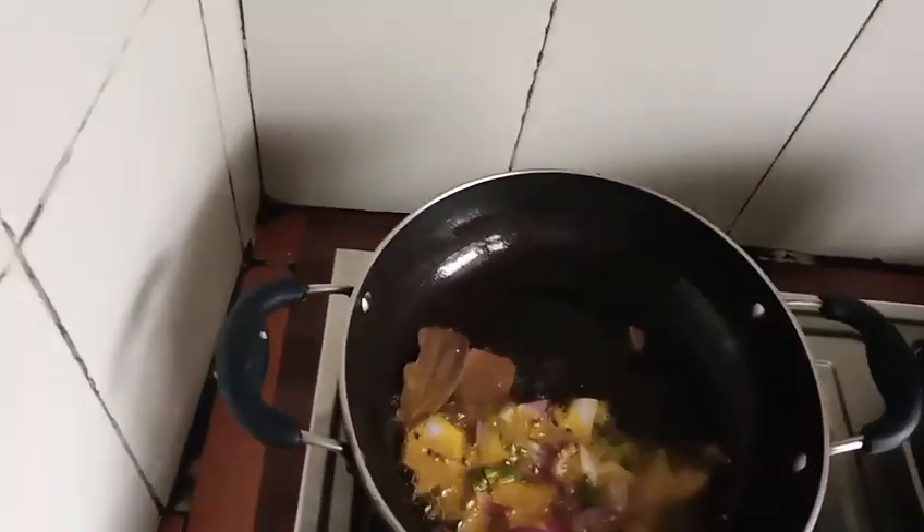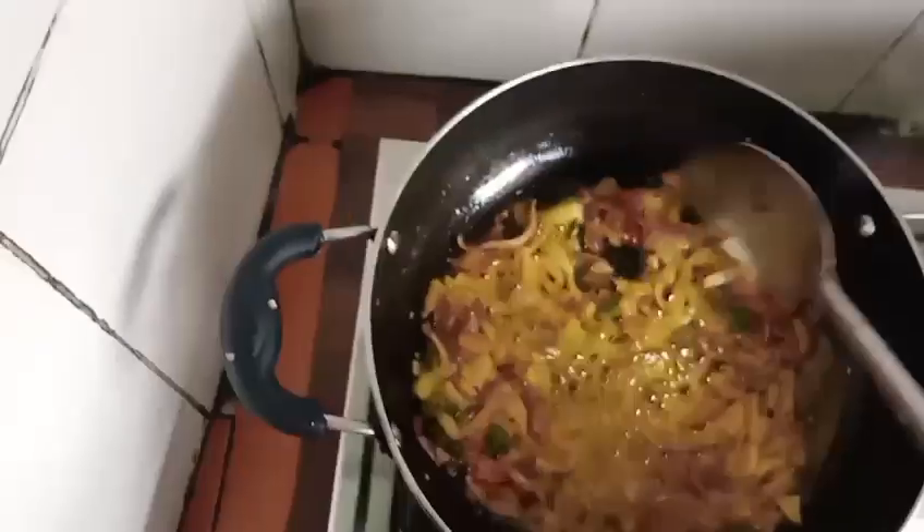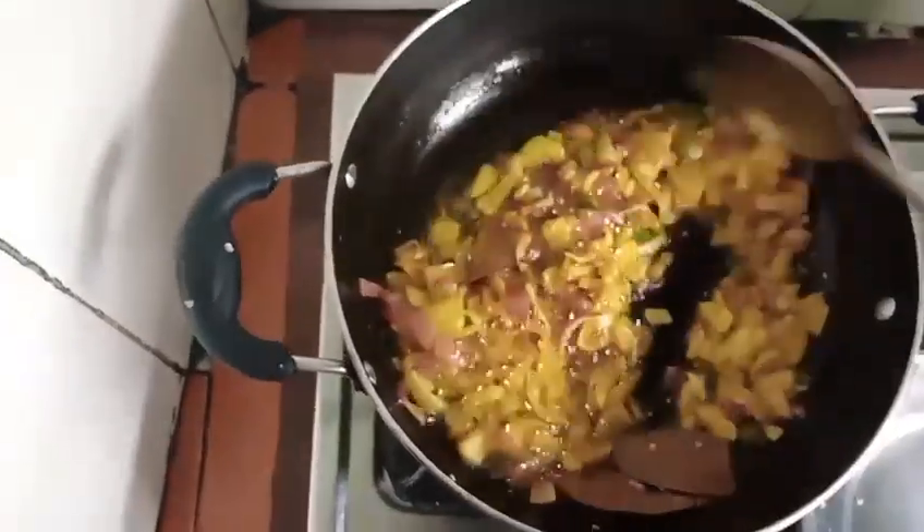Then you can cook it for a second. Then you will cook it for the next time. You can cook it for a second. Then you will cook it for 6 minutes.